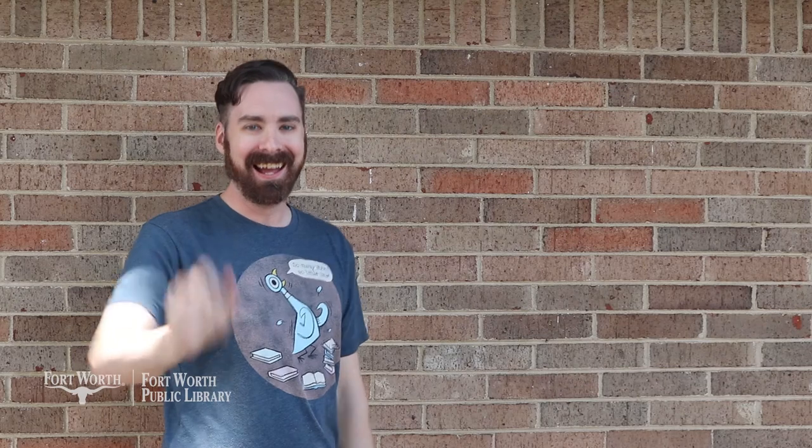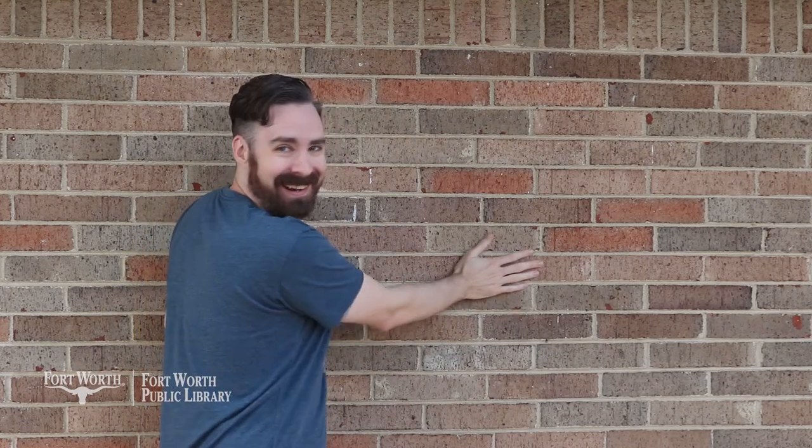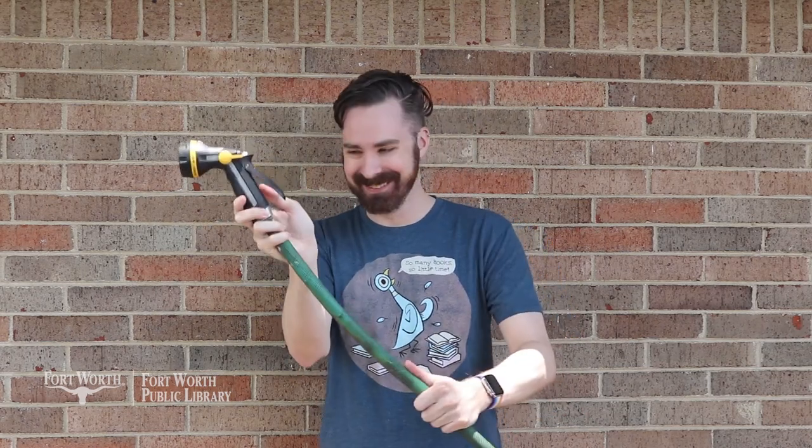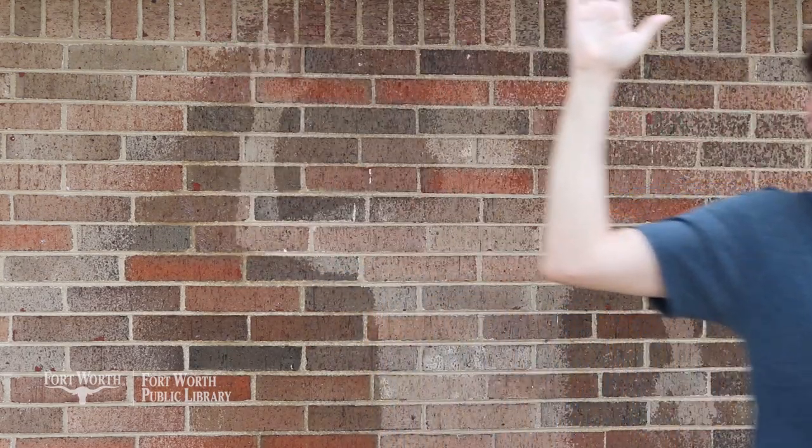For this experiment, the first thing you'll need is a wall — usually a brick wall works best, but any type of vertical surface will work. Second, you'll need a garden hose with a spray attachment. To complete the experiment, stand up against the wall, strike a pose, and then have somebody spray you with water. Once they finish spraying you, step away from the wall and your shadow — or negative space — will remain. Remember, you don't want to use a lot of water; just a nice gentle spray will get the job done. Otherwise the water running down the wall will erase your shadow.